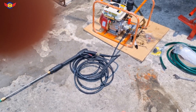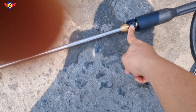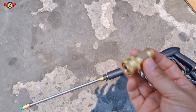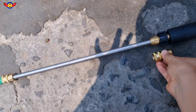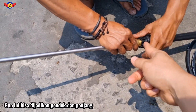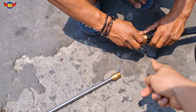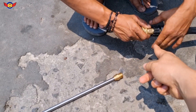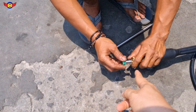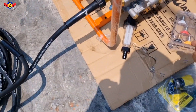Kalau mau dibikin pendek, ininya bisa dicopot, diganti pakai nipple quick coupling satu biji, pasangnya disini. Nah tinggal nozzle-nya nanti bisa dipilih.